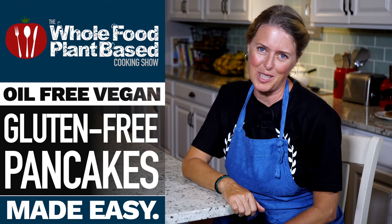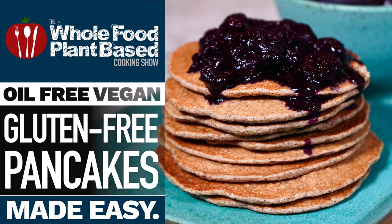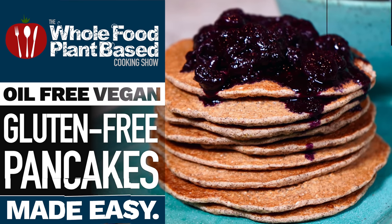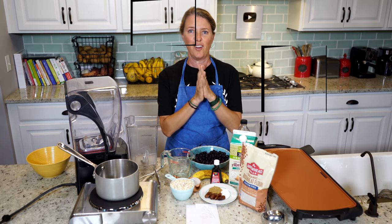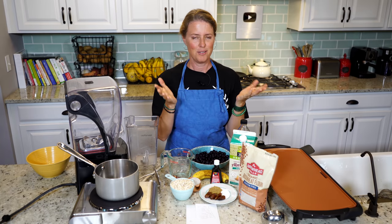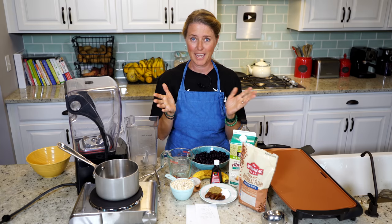Welcome to the Whole Food Plant-Based Cooking Show, where we make plant-based cooking easy. I'm Jill, and today we are making pancakes. Today's recipe: gluten-free, oil-free, refined sugar-free pancakes.